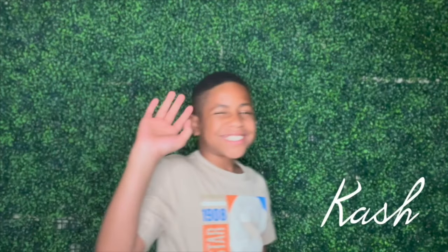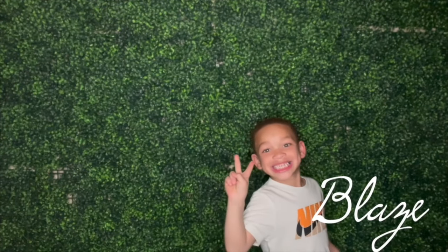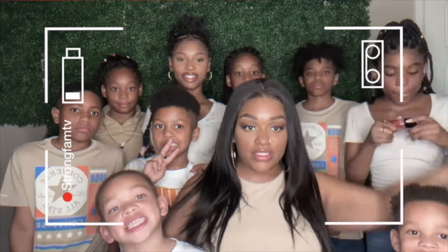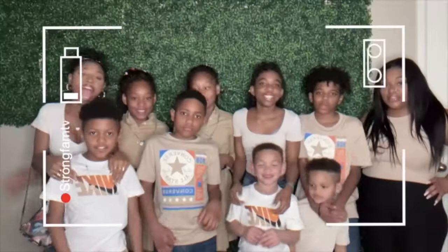Strong mommy Chrissy, she's a queen. If you're rocking with her, if you're down with her, you want a winning team. So come on to her channel, you gotta like and subscribe, because strong mommy Chrissy is a real cool vibe. Strong mommy Chrissy, she's a queen.